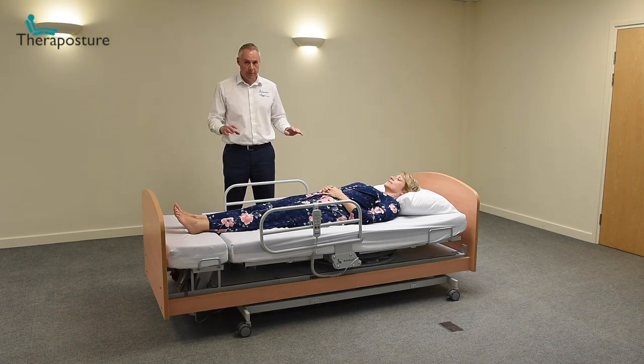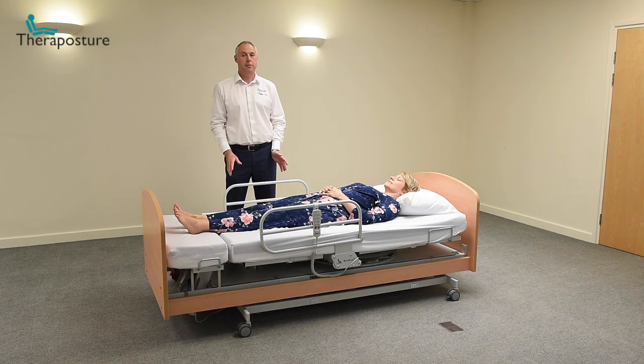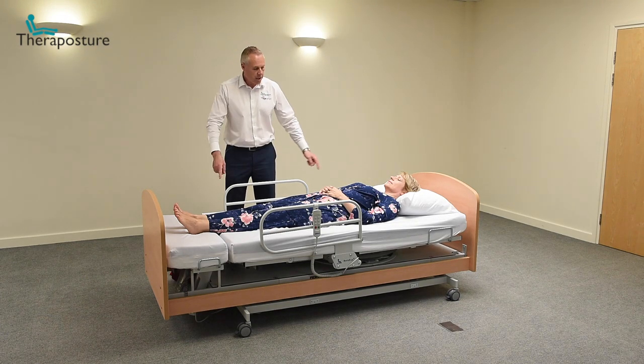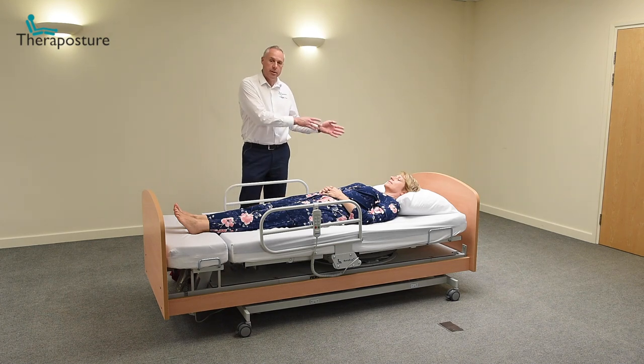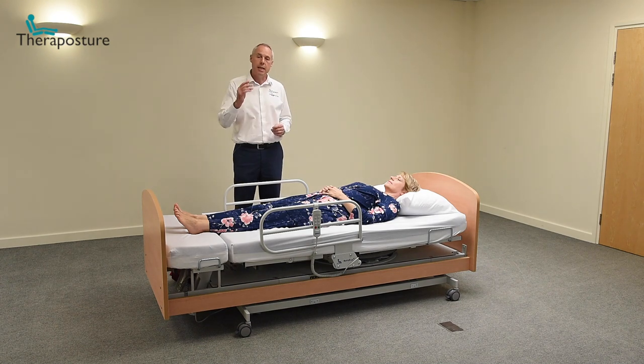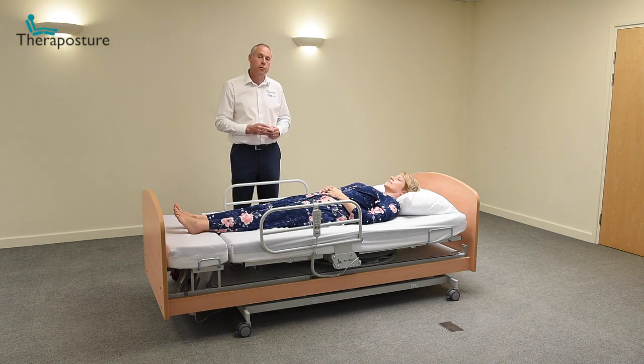Every bed comes with two sets of fitted sheets. These sheets are really good quality cotton and they have a pillowcase that's sewn into them, so that if you sit yourself up and leave the bed, the pillow will not fall to the ground.